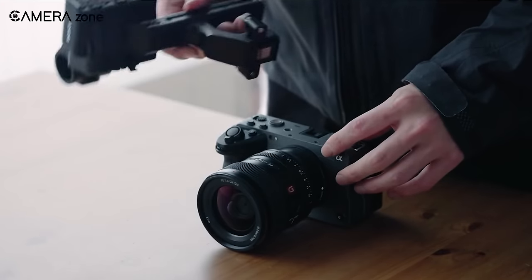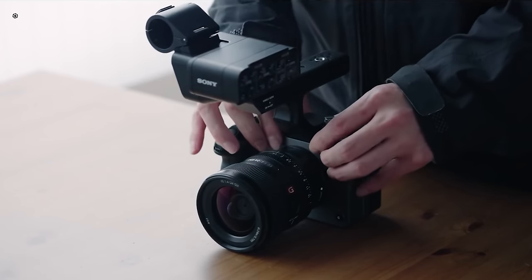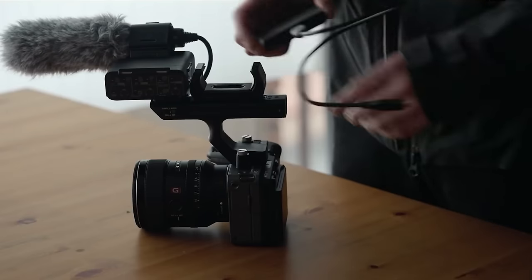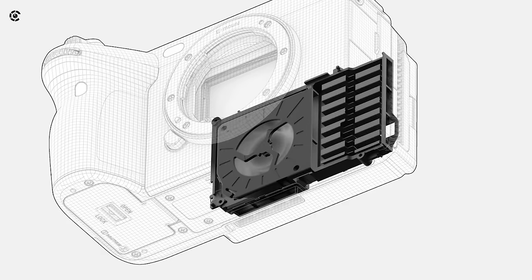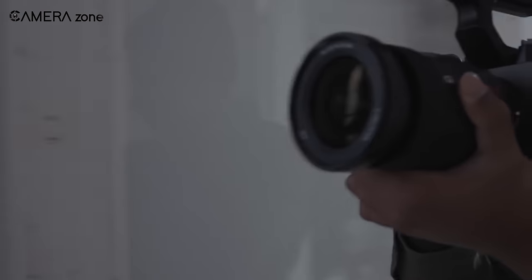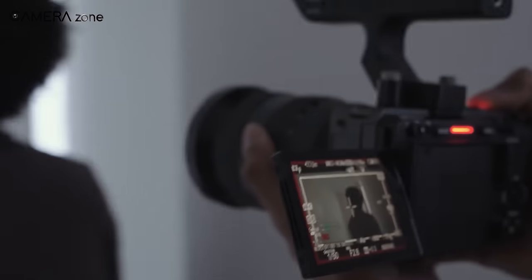This gives you the freedom to fully focus on composing the perfect shot. Moreover, the compact cage-free design with 1/4-inch minus 20 mounting points and XLR top handle makes it easy to take on the go and mount on any rig. And thanks to its in-body cooling fan and in-body image stabilization with active mode for steady handheld shooting, you'll never miss a moment.